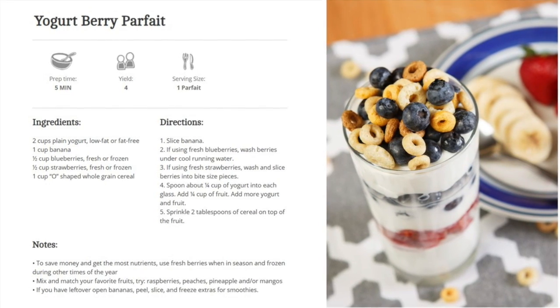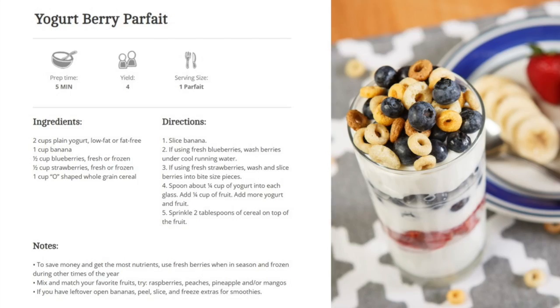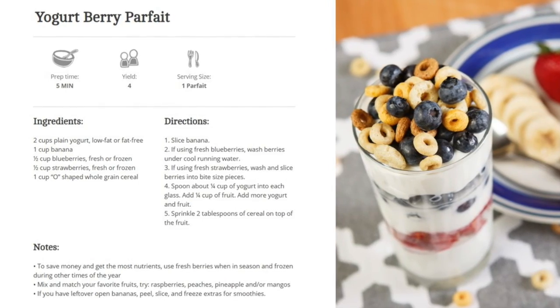This is the recipe we're going to be making today. So if you want to stop and take some notes or grab a screenshot, now's your opportunity.